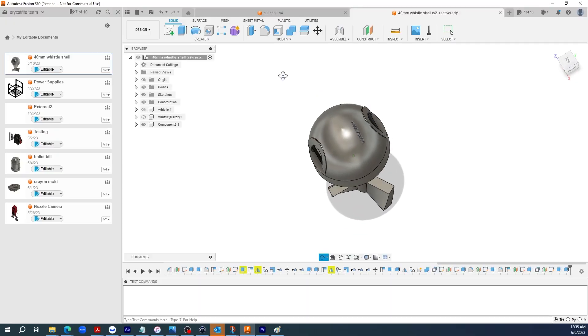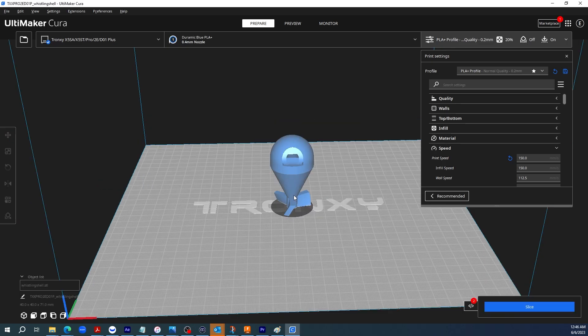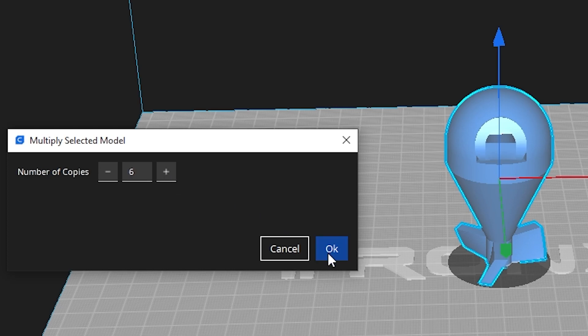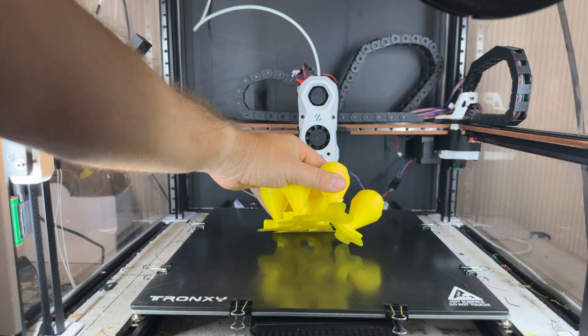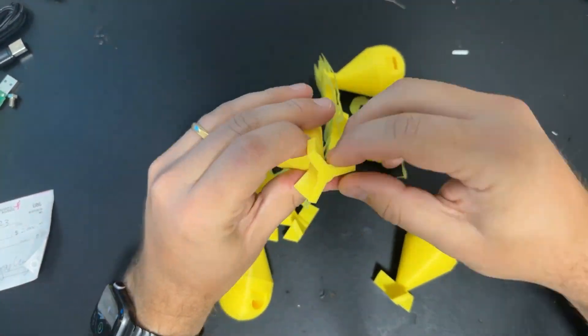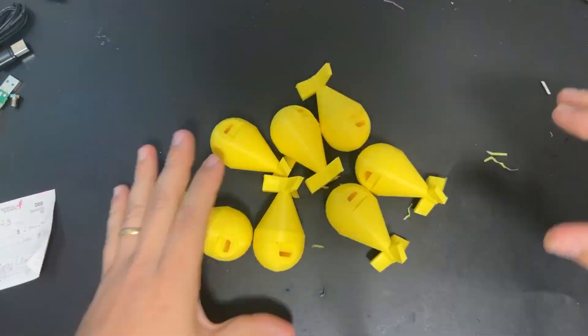I converted it into an STL and uploaded it to my slicer, then made a couple copies — maybe too many. After getting everything sliced up, I went ahead and threw it in the printer for a 15-hour print. Oh god, that sounded so good. The final step was to clean up my prints, removing the brim and making sure they were super aerodynamic.